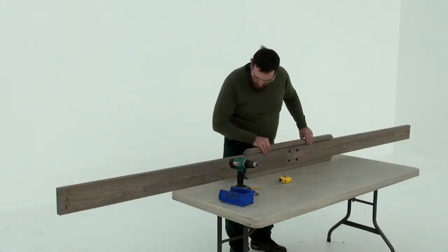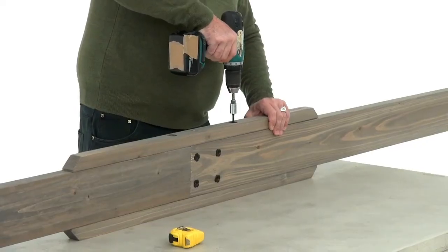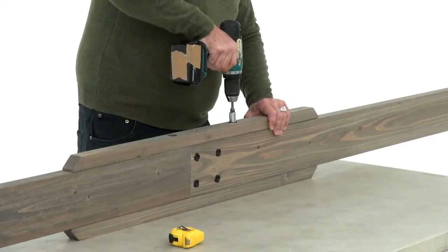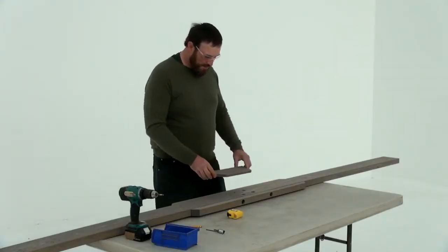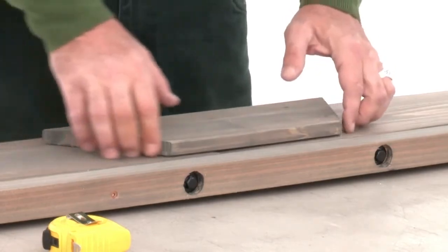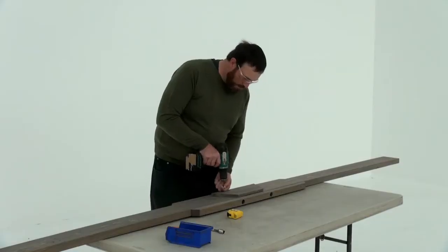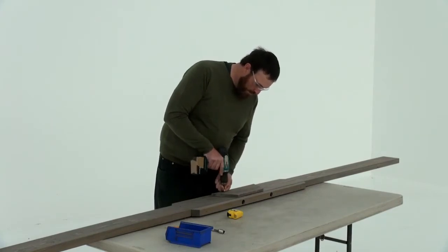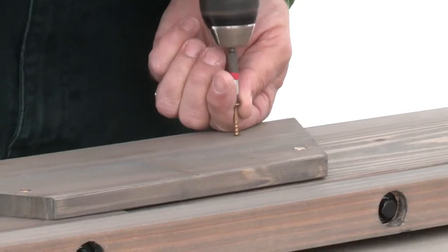Attach a second splice to the other side of the front beam assembly in the same manner. Then repeat each step to create a second front beam assembly. Next lay one of the assemblies on its side and place a plaque over top of the T-nuts. Make sure the short side of the plaque is on the bottom — that's the side of each front beam with large bolt holes on it. Attach the plaque with four wood screws.